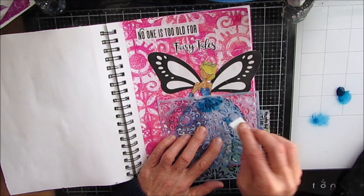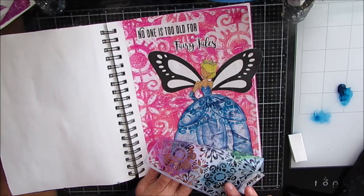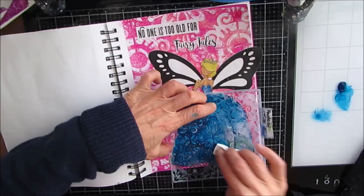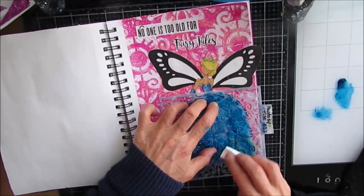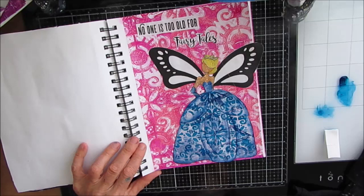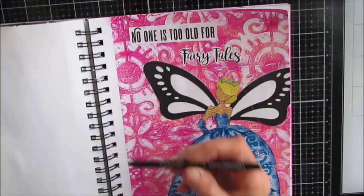I grab the Fantasy Tile stencil in the small scale. The large scale was used for the gel print background; now the small scale — the six-inch one — is for the dress. I'm sneaking a peek and I'm loving the effect. It's giving a nice pattern to the dress and making it work so well with what's already in the background because it's the same pattern — very cohesive. That's one of the ways you can use a 12-inch stencil and a 6-inch stencil together. People often ask why you'd need both — that's why. It makes it look like a brocade ball gown.